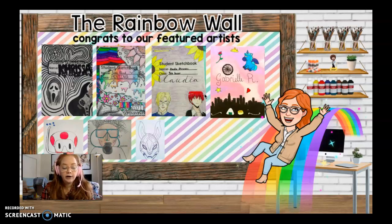As usual, try to check in on the rainbow wall every single week, as oftentimes my videos are outdated and I'll update the rainbow wall as soon as I can.